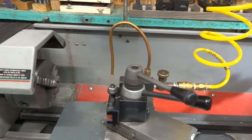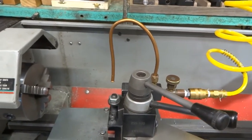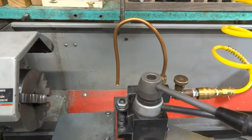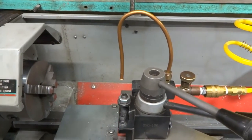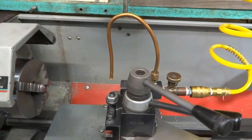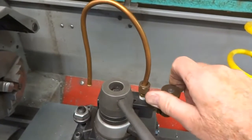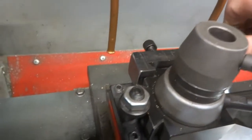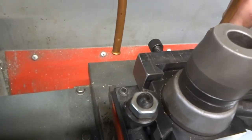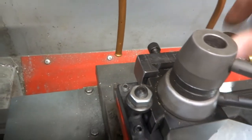This is an air cooler that I made to keep my lathe tools cooler as they cut, and as an added benefit they seem to blow the chips down into the tray rather than having them come up in your face. There's a handle here to regulate the amount of air that blows on the tool, just whatever you need.